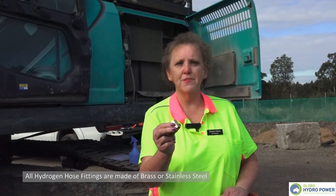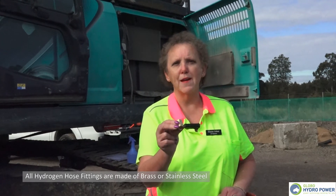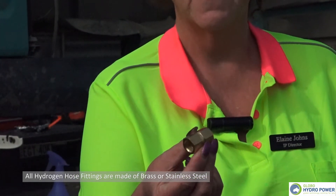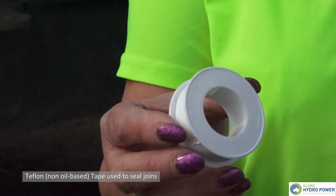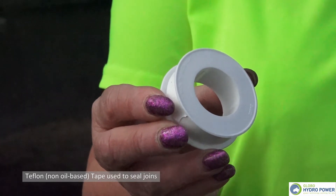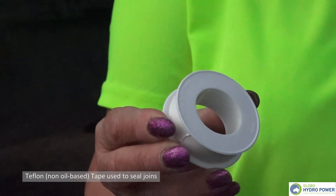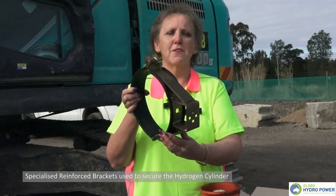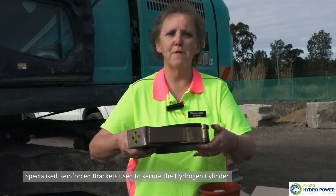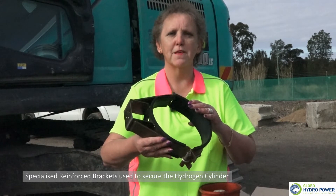For compliance, hydrogen is a very light molecule and it will seep through any metal other than brass and stainless steel. Compliance requires that all hose connections need to be brass. Additionally, the tape that joins all hydrogen connections needs to be Teflon, non-oil based. The brackets are specifically designed for Globo Hydropower technology — reinforced so they won't bend or be compromised throughout use on industrial equipment, trucks, and buses.